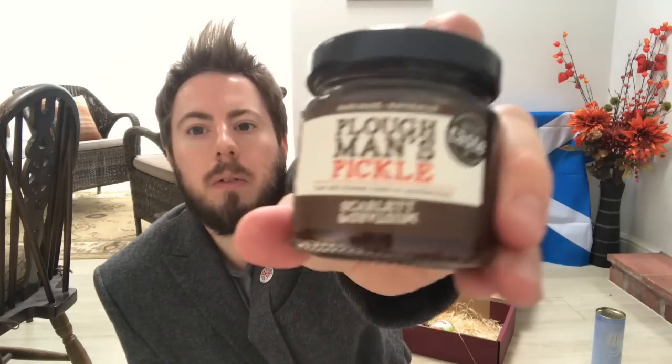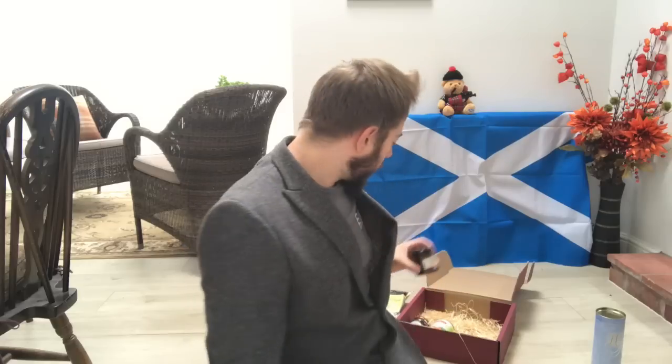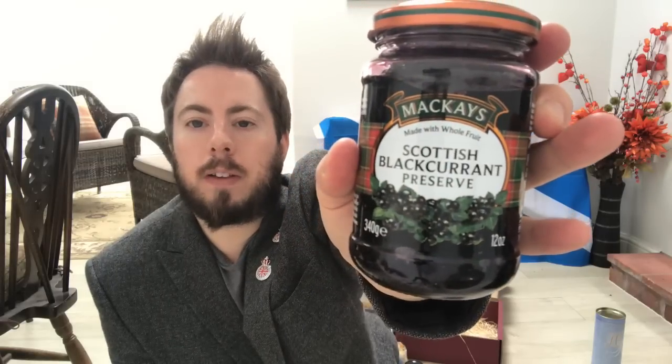Next is a Ploughman's Pickle, handmade and natural. Pickle isn't my favourite but I will take one for the team and try some. Just add cheese, ham or sandwiches. And it's a Scarlet and Mustard brand, produced in Suffolk — again, England, not Scotland. Then we have Mackay's with whole fruit Scottish blackcurrant preserve — well there we go, a Scottish product! To make their delicious blackcurrant preserve they use only the finest Scottish blackcurrants grown in the berry fields of eastern Scotland. I will definitely look forward to trying that.